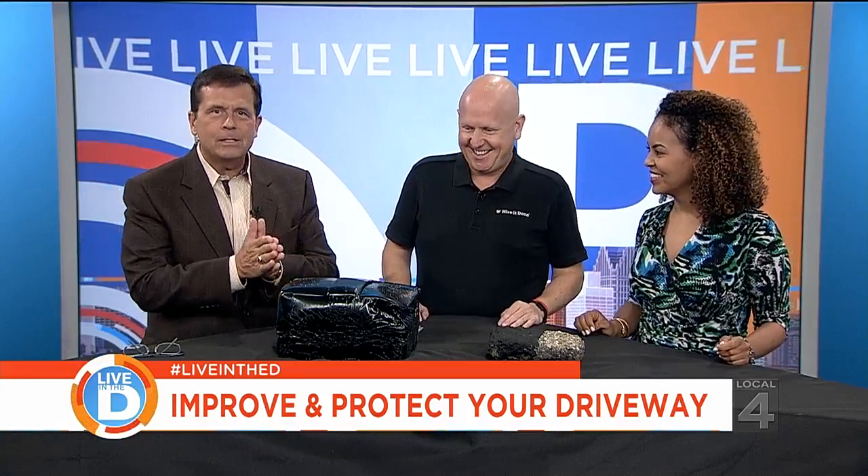So we're talking about a process you're encouraging us all to consider now into fall. Asphalt driveway coating — everybody who has an asphalt driveway should get their driveway sealed or coated every other year.